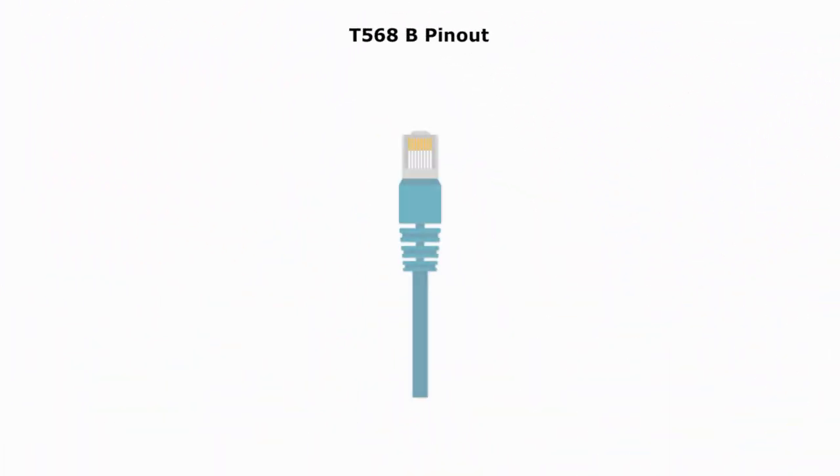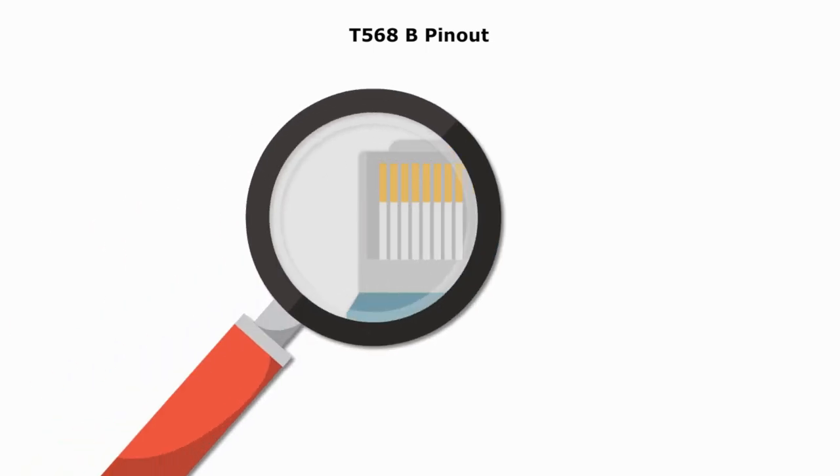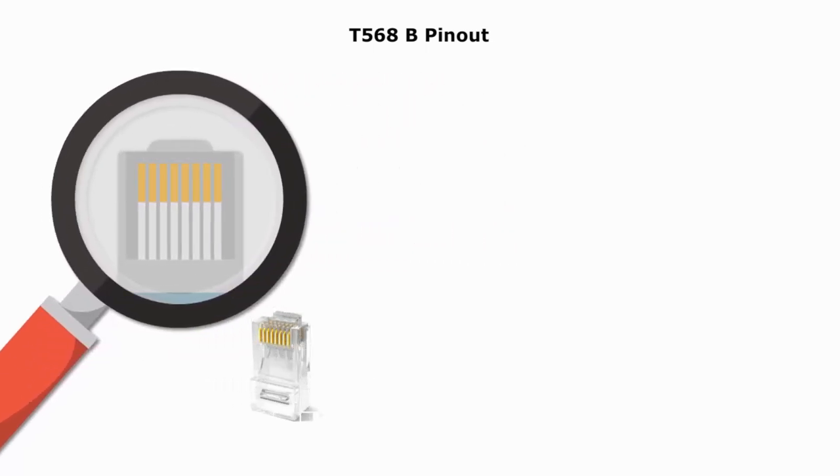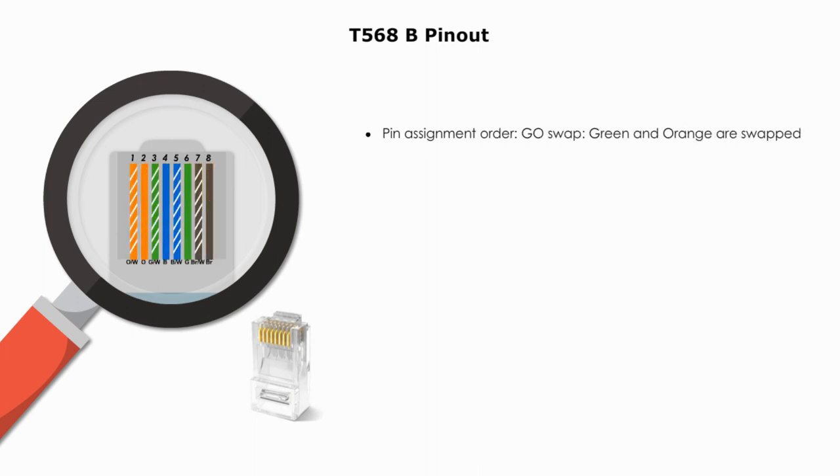Now let's look at the type B RJ45 connector and its pin assignment. It's very similar to type A, except green and orange are swapped. The other two color wires, blue and brown, remain in the same positions. To remember the pin assignment for type B, remember type A — 'Go Bob' — then swap green and orange.